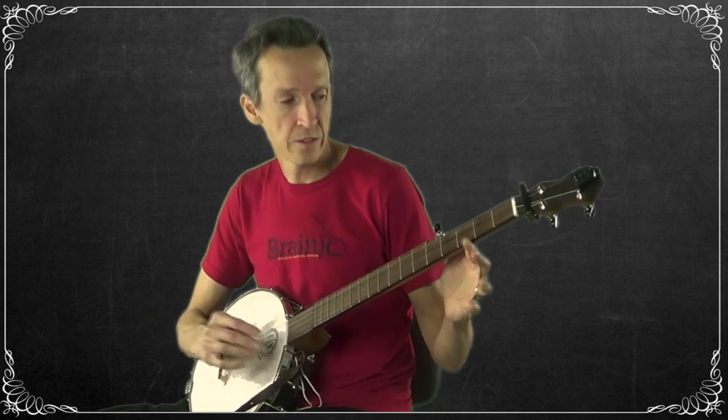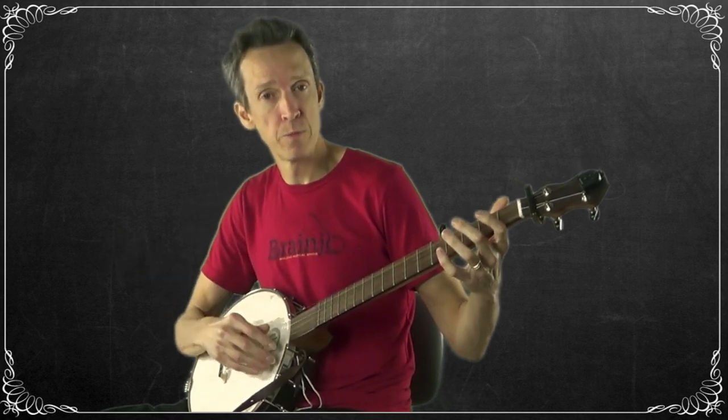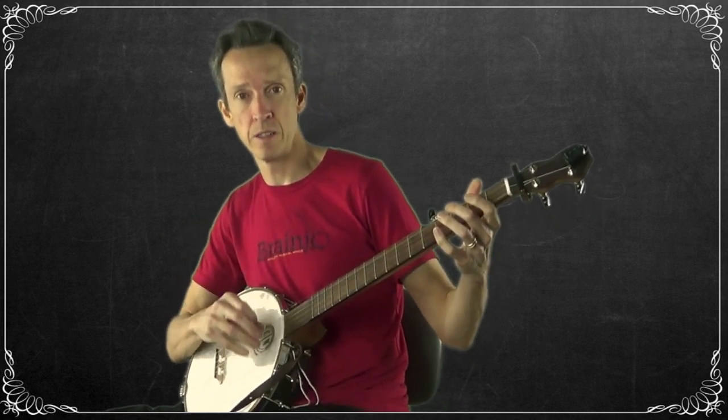Practice that for a little bit to get that picking pattern under your fingers. Maybe try practicing along with the Beats for Banjo backup tracks, then move on to the next section. I'll be demonstrating playing all of it along with the backing tracks at the end.